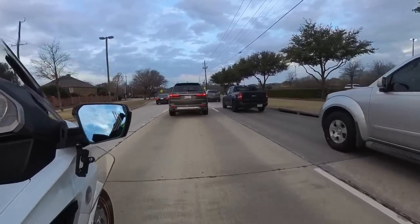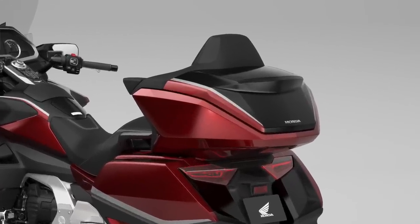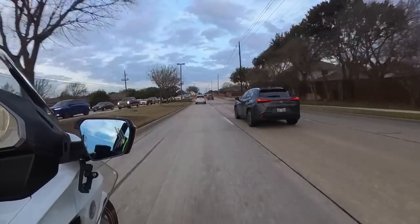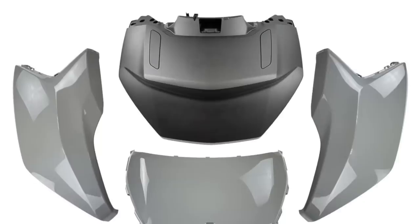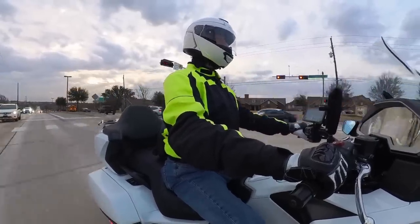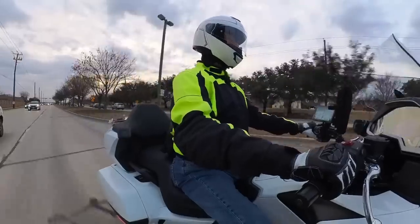Now let me give you a quick update on the progress of my trunk swap project. Most of you already know that I'm planning to replace the trunk on this 2018 Goldwing with the larger, more spacious 2021 model trunk from Honda. I already have all the parts — they came in two really huge boxes. One box includes all the mechanical internal parts of the trunk that mount to the bike, and the other box contained all of the painted parts: the trunk lid, the side panels, and so forth. They only offer this in two colors now — a gray and the ardent red. So unless you have a gray or ardent red bike, you have to have these parts repainted at a paint shop.